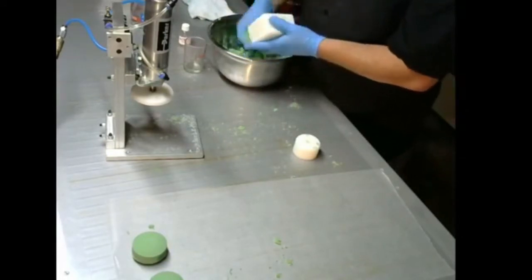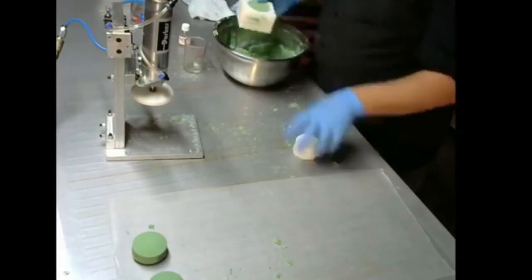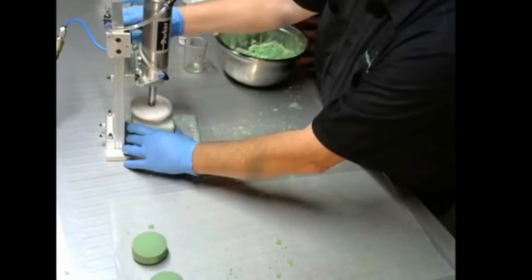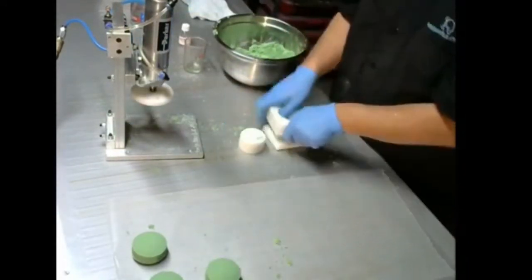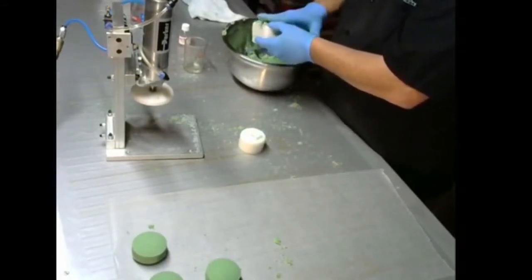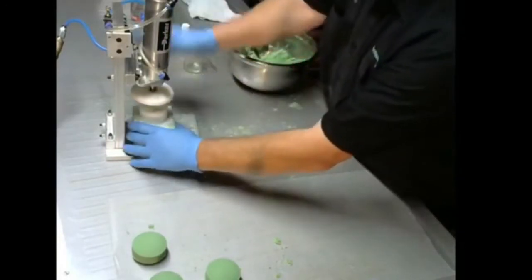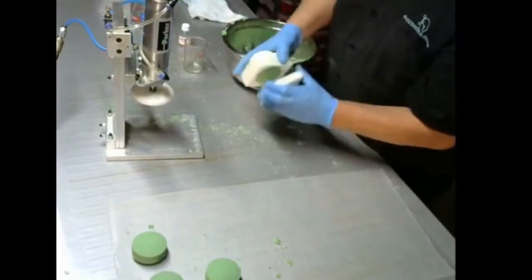Once you figure out how thick you want your shampoo bar or shower puck to be, you'll know about how much mix to put in. You can go pretty quick with these. I've got a screw hole in this in case I wanted to attach it, but I'm not finding a reason to, so I'm not going to put a screw hole in the final version.